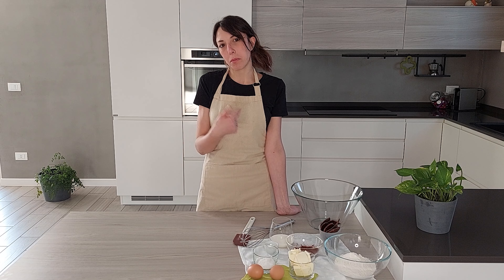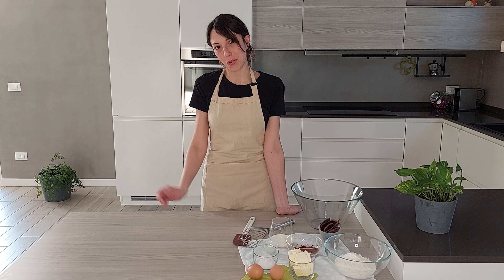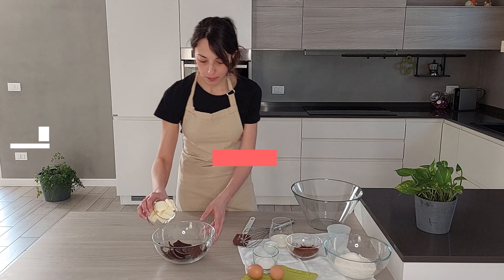Ciao a tutti e benvenuti su Cake on Cloud. Oggi andiamo a preparare una ricetta post-Pasqua per riciclare il cioccolato che magari è rimasto. Prepariamo dei cupcake al cioccolato con un frosting più fresco allo yogurt. È un dolcetto carino anche da vedere e da preparare. Iniziamo a prepararla.